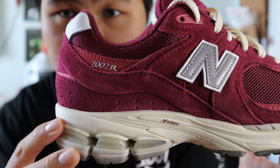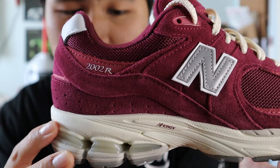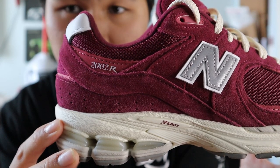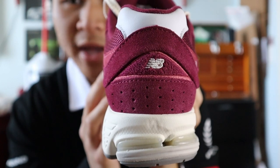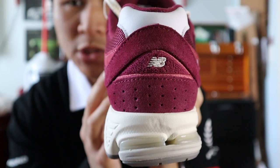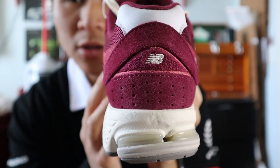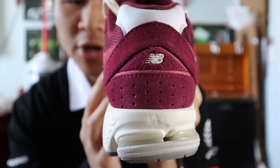Moving towards the back of the shoe, you get more panels of red wine mesh, more panels of red wine suede, as well as a small panel of red wine Nubuck with 2002R branding printed on in silver. At the very back at the top you get a panel of white leather, more panels of red wine suede, and in the middle a small panel of red wine chenille with the New Balance NB logo embroidered on in white.